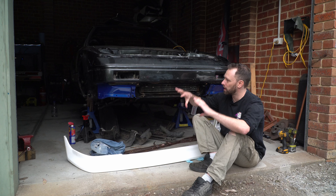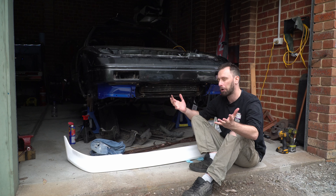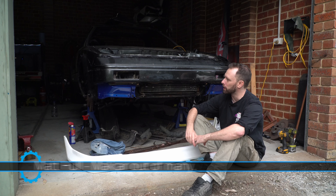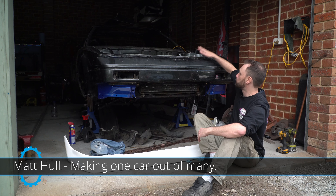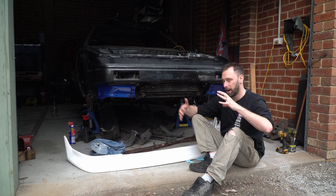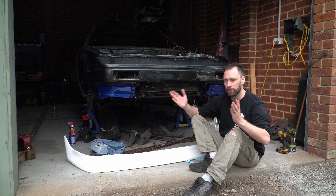A couple of episodes ago I showed you this car fully together - kind of. I loosely bolted everything together. However, this morning I went through and bolted all this in properly, and I found a lot of problems. A lot of the bits I had cut out and welded in didn't line up, so I had to bend them all into shape.